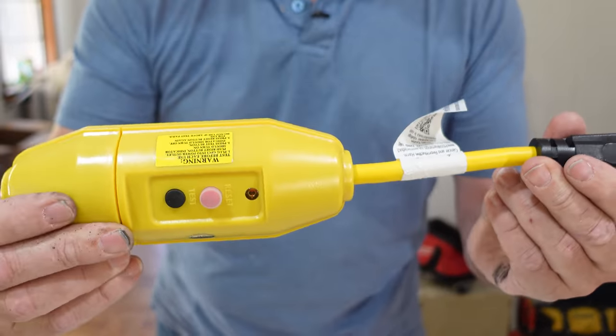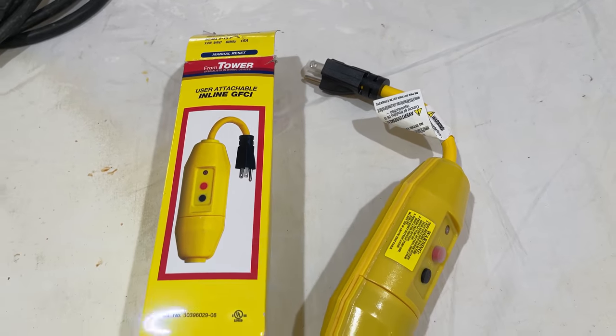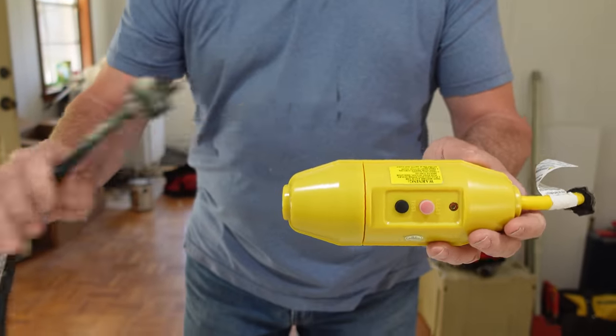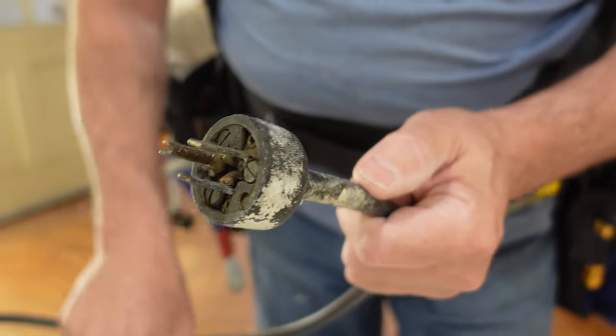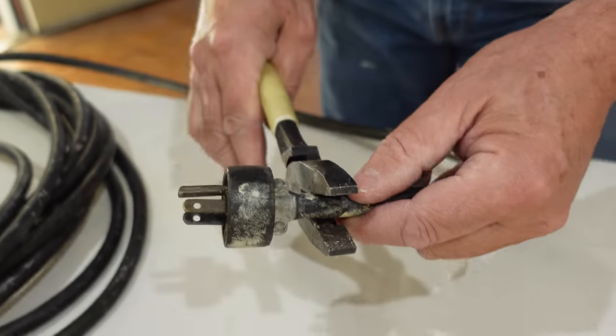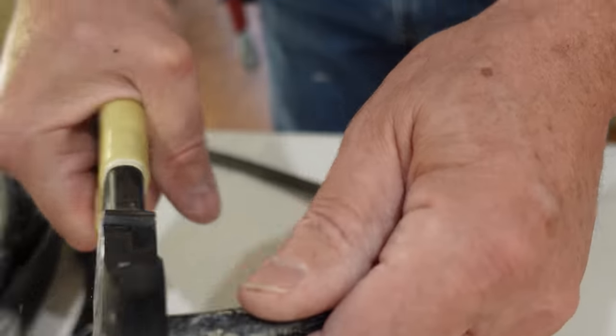What are we going to use to replace that end? We are going to use a user-attachable inline GFCI. Isn't that thing cool? We just cut that off, we're going to wire it up and it's going to protect that whole cord. Let's show you how we hook it up. First thing we're going to do, we're just going to snip off that old plug using my high-vis Klein clippers.